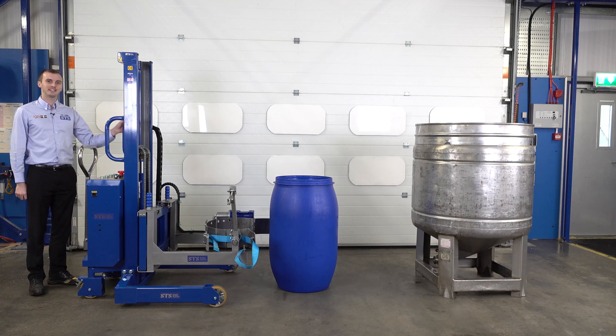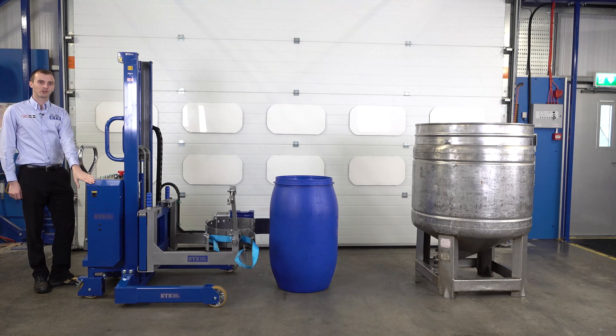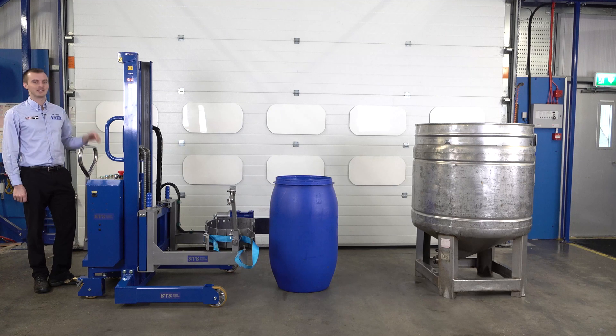This video is going to show you this ST-E01 unit, which has power lift and power tip. It's a fully electric unit — inside the box are batteries and a built-in charger, and this allows us to lift the drum and tip it into this vessel.